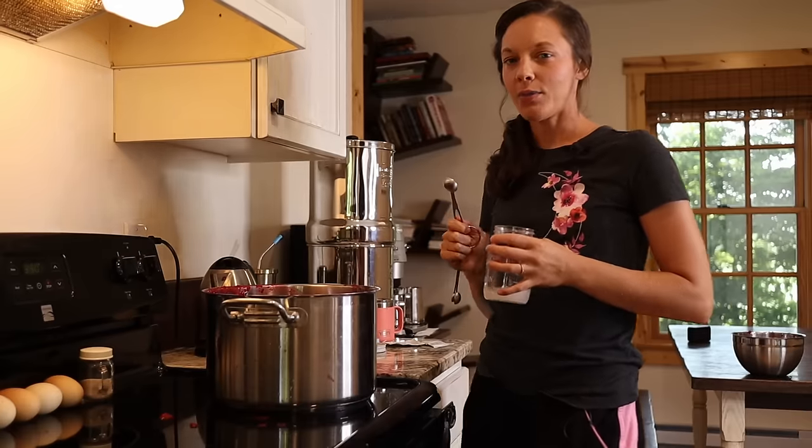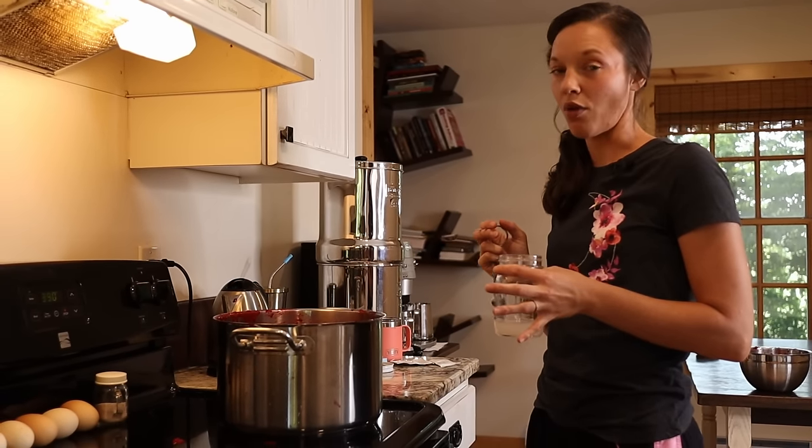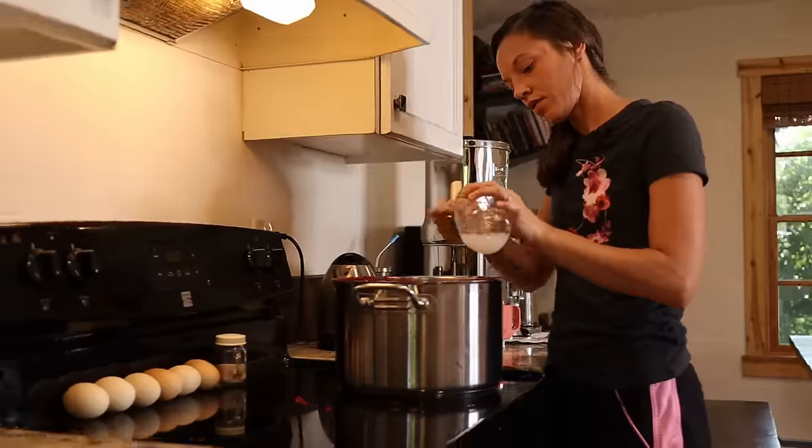If you've been following me for any amount of time, you know that I'm not very much of a recipe person. But for this jam, I'm very precise in my measurements, because if you get the measurements wrong, your jam will be either too thick or too runny. So I like to get this pretty exact. I'm going to need 14 teaspoons.